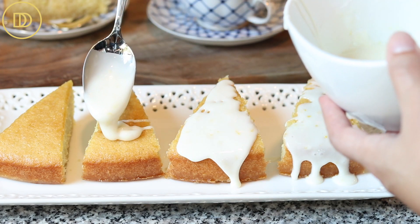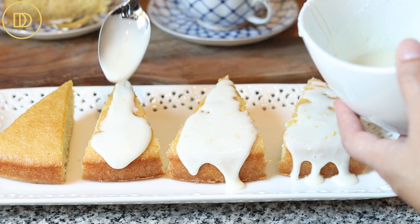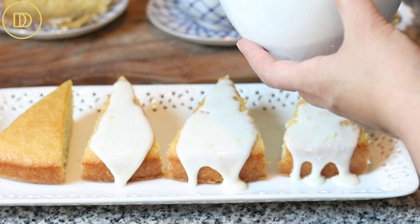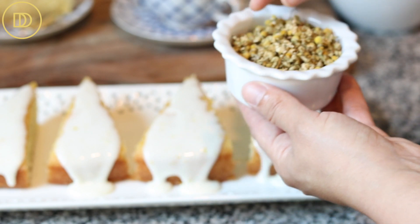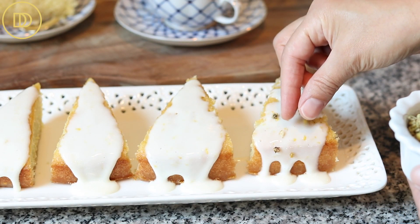I like the cake to shine, so I just put a little bit of icing on the slices. You could also garnish it with some chamomile flowers, or if you have fresh edible flowers, that would be good too. I have some Greek coffee and it is time to take a bite.